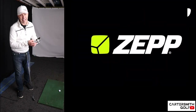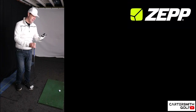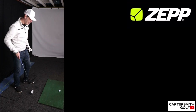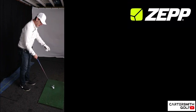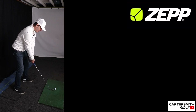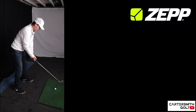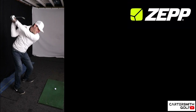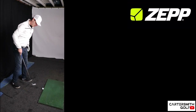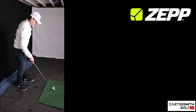I'm going for the three-swing instant evaluation. I'll pop the phone in my pocket — you don't have to have it in your pocket, you can put it on the floor, but it won't give you hip readings. I'm just going to hit three balls and it'll do a quick evaluation of my swing.